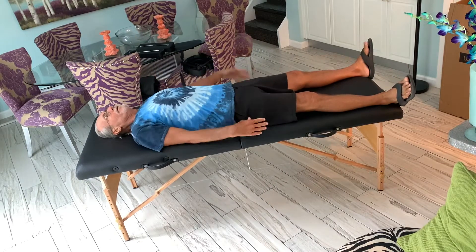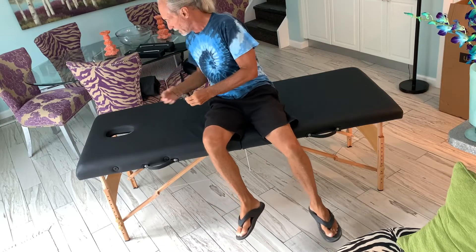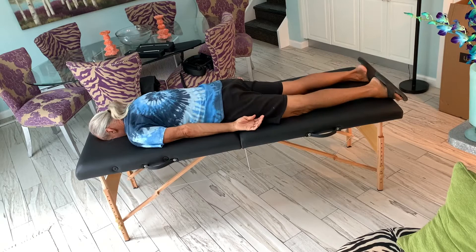You can lay on it face up like this and have someone work on you, or you can flip over like this. This is the face hole — I took the insert out. You just put your face in here like this and then the masseuse works on your back.